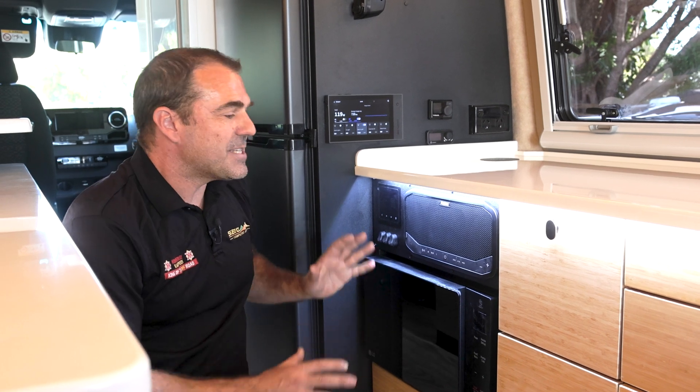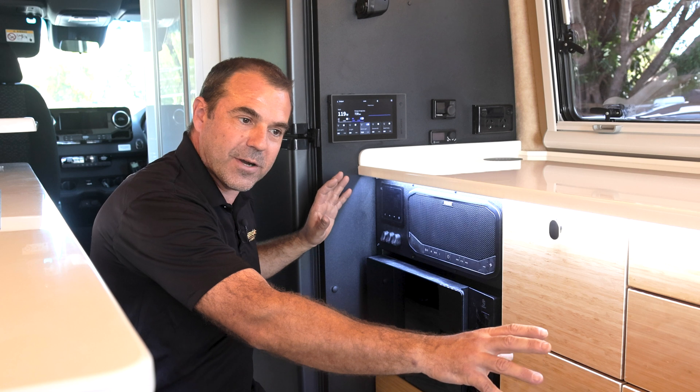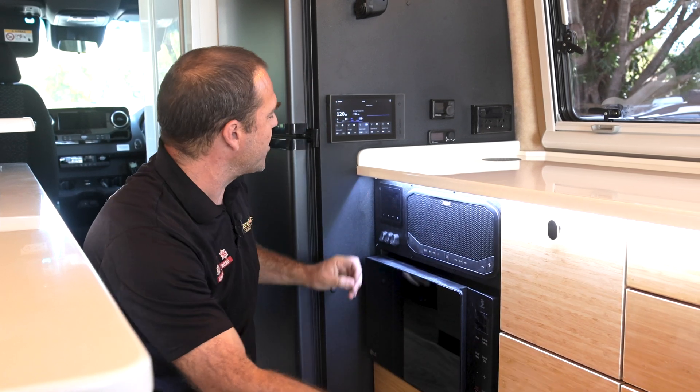Getting into the media here. What we have done is we've opened up some of these cupboards because the hot water system has gone under the seat, and that's freed up this one that used to be a blank cupboard.